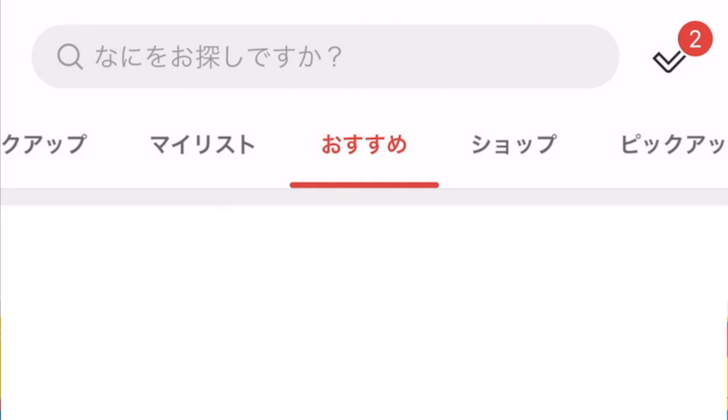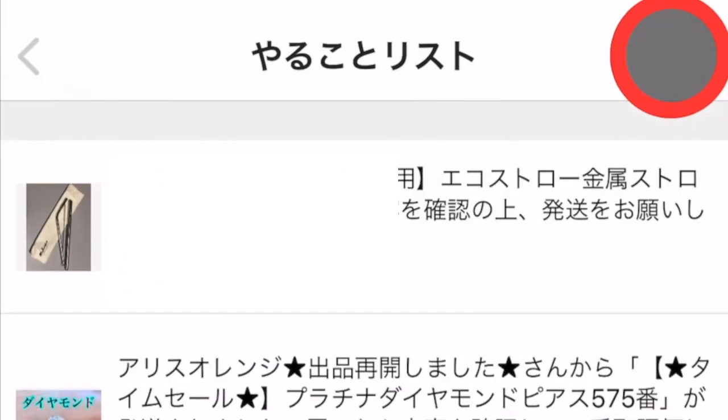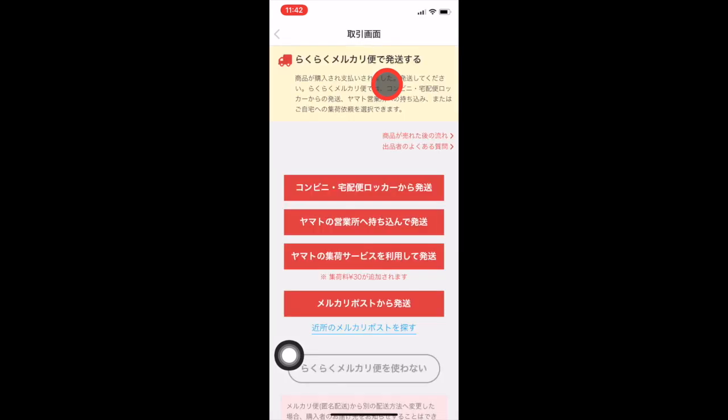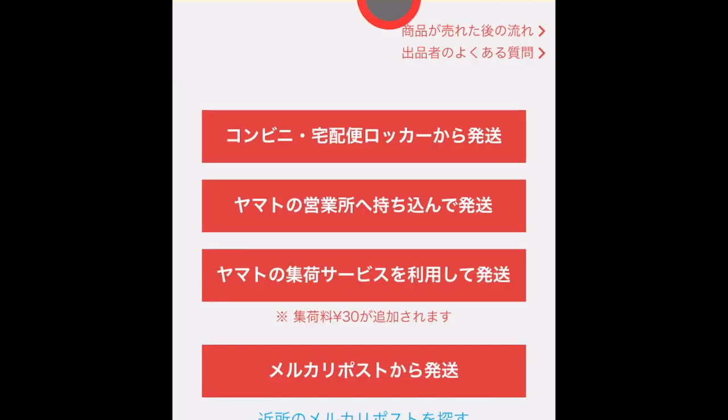First off, click the to-do list on the upper right hand corner of the page. Then, click the item that has been bought. I mostly ship the item at the convenience store. So if you want to also do that, click the first option.